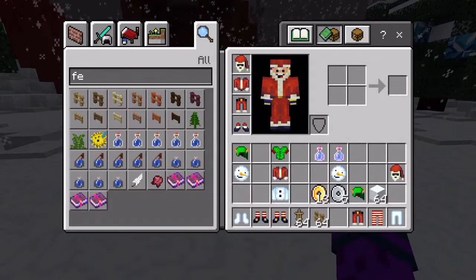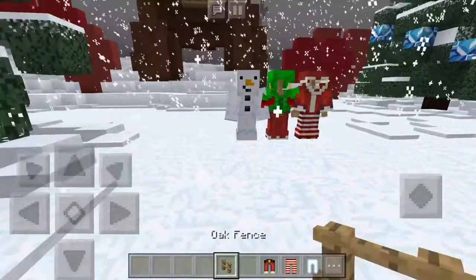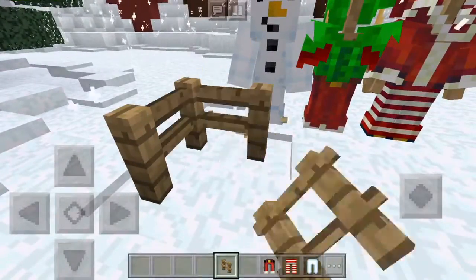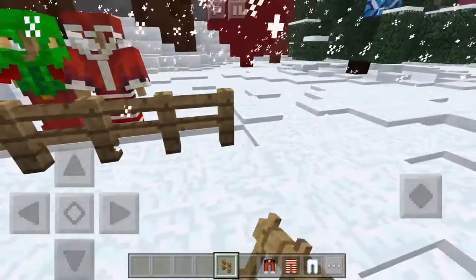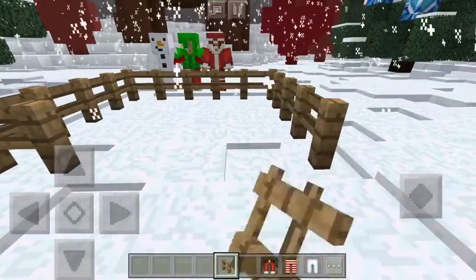Now I'm gonna put fences here so that it will be like fenced in — give the snowman a little fence. Let's see how this turns out. I think that should be wide enough for a snowman. Yeah, that should be good.